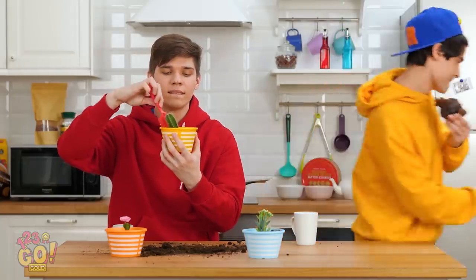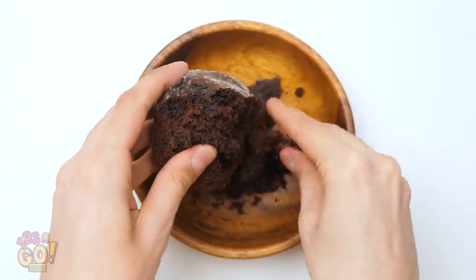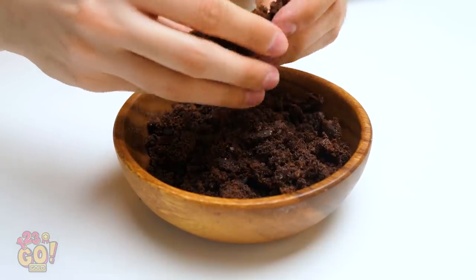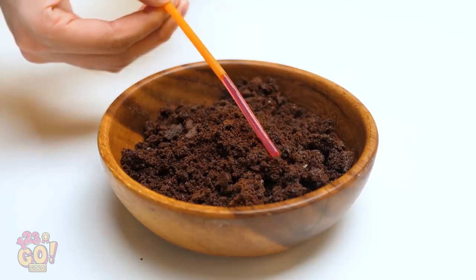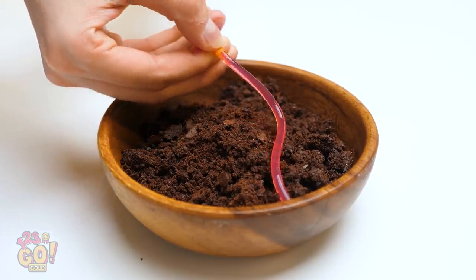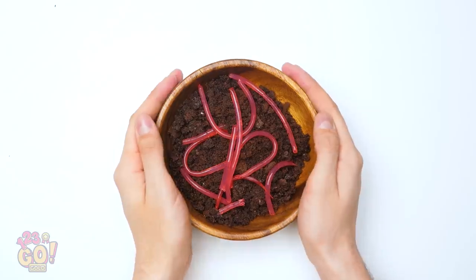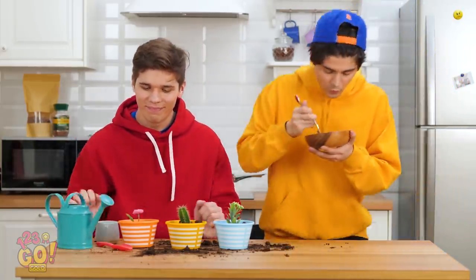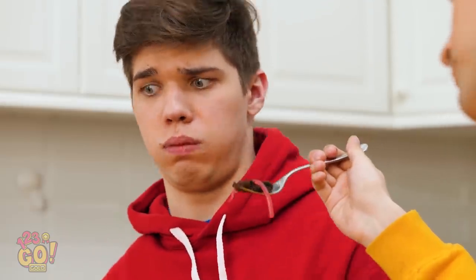This dirt looks just like... Oh, I'll be right back. For this prank, crumble a chocolate muffin into a bowl. Make it look like dirt. See this straw? It actually has jello in it, and when you squeeze it out, it looks like a real worm. Pretty slimy, right? Add a whole bunch of them to the bowl. Did we run out of cereal or something? Give it a taste, it's good! Great, more for me.